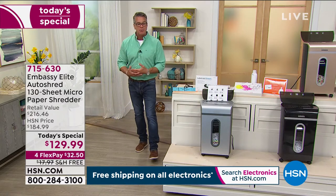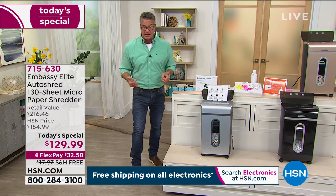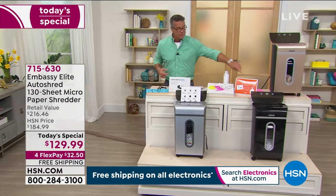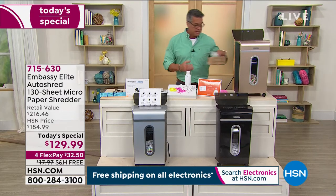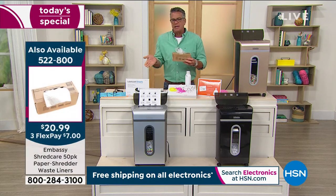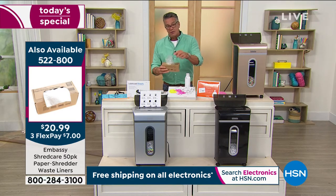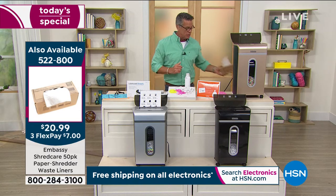We are about halfway through our presentation. This price expires at midnight tonight — it'll go back up to $184.99. If you buy it anywhere else, you're not going to get all the extras we're throwing in — the liner and the lubricating sheets. We also have extra liners available. They fit perfectly on the bin inside. I think I empty mine once a month, sometimes more. Around the holidays I empty it like every week. We have a 50-count bag of liners available for $20.